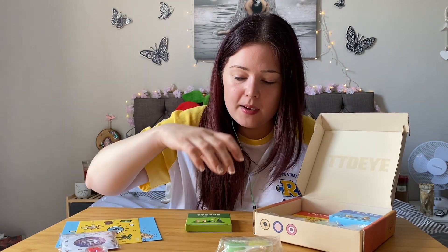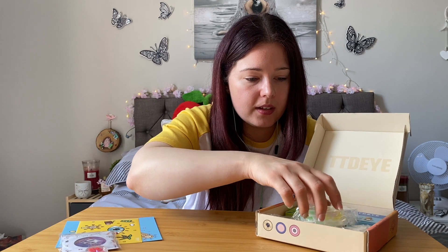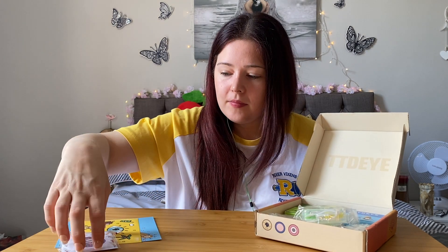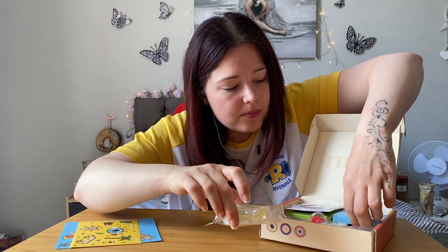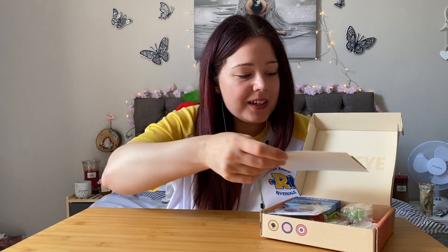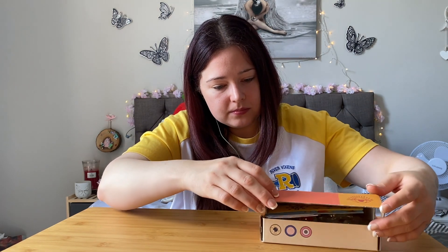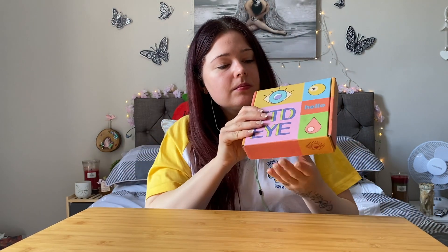So what I'm going to do now is try these on for you. We will see what they look like.